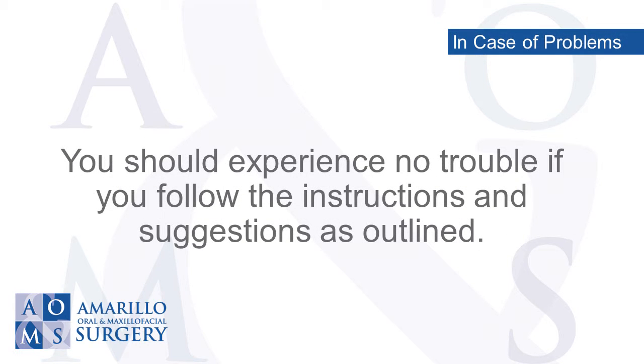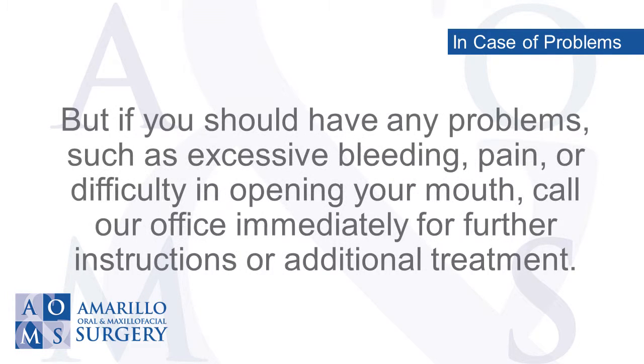You should experience no trouble if you follow the instructions and suggestions as outlined. But if you should have any problems — such as excessive bleeding, pain, or difficulty in opening your mouth — call our office immediately for further instructions or additional treatment.